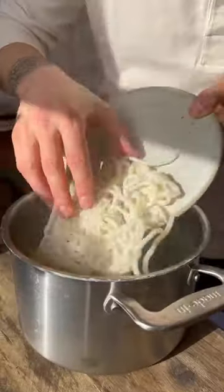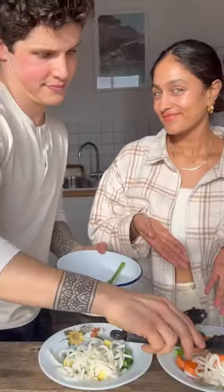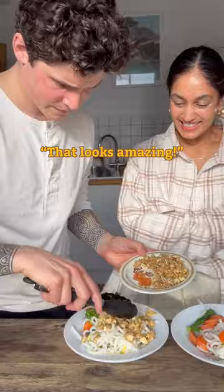Add your veg to the boiling water and the noodles. Cook for a few minutes, then it's time to plate up. Like Roddy said — that looks amazing. This looks amazing.